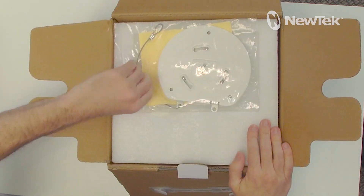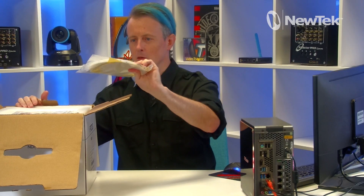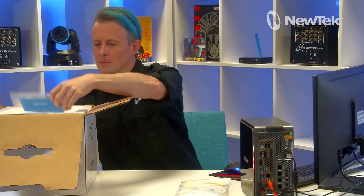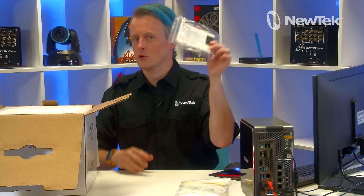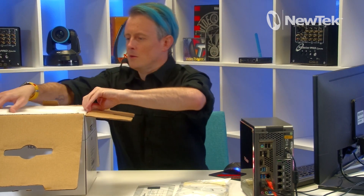The first thing inside the box is the mounting bracket for your PTZ camera, so if you need to mount it on the roof or ceiling this is a good way to do it. Also very important — your registration card, hang on to that one, you're going to need it.